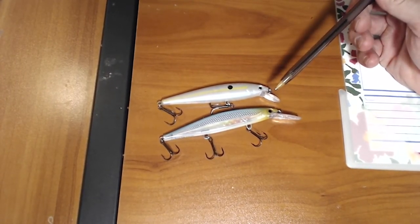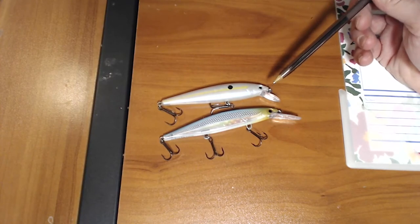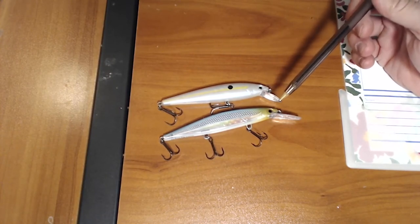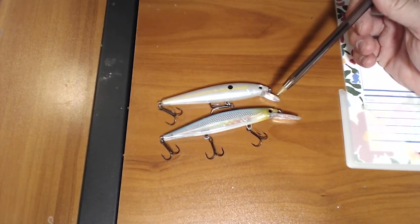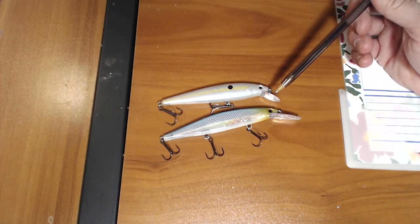When the fish were very active and closer to the surface, we were able to really smack them good with this shorter bill jerkbait. But there are some times when those fish just turn off — they don't want the jerkbait. They're gonna chase it, they're gonna shadow it, but they're not gonna commit. You get this a lot of times with smallmouth too. Smallmouth bass are notorious for following a bait but not committing to it.